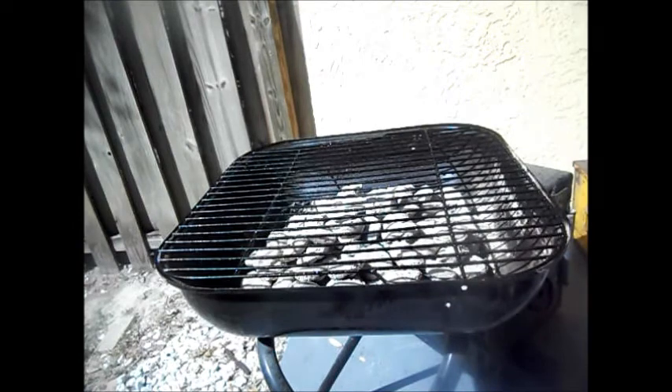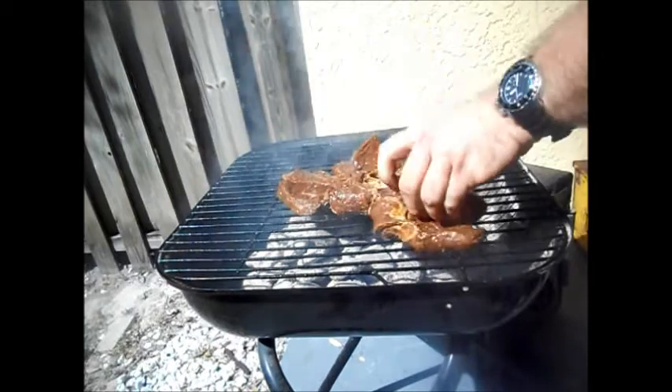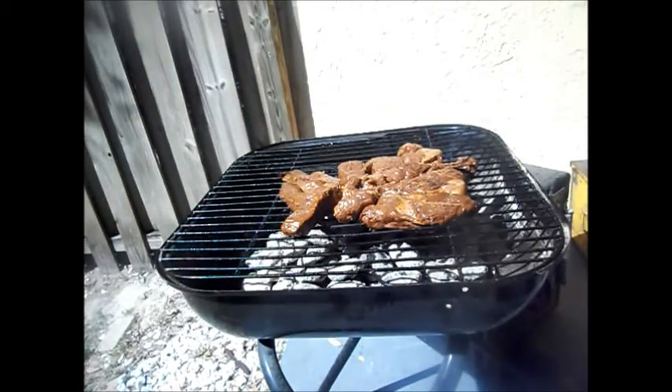Alright, now we're going to drop the steak on. We're going to go over to direct heat. Do you smell that? It smells good.